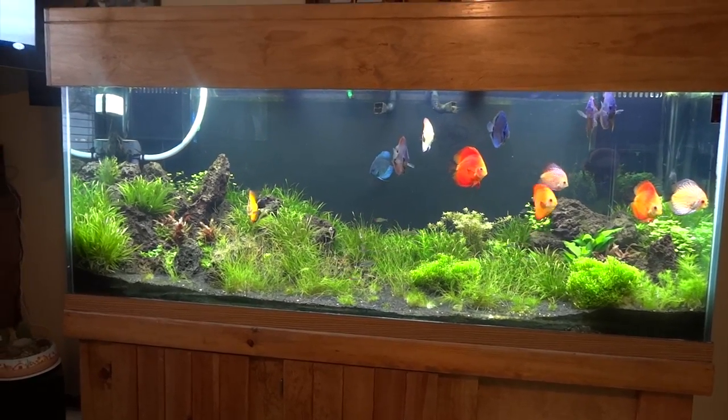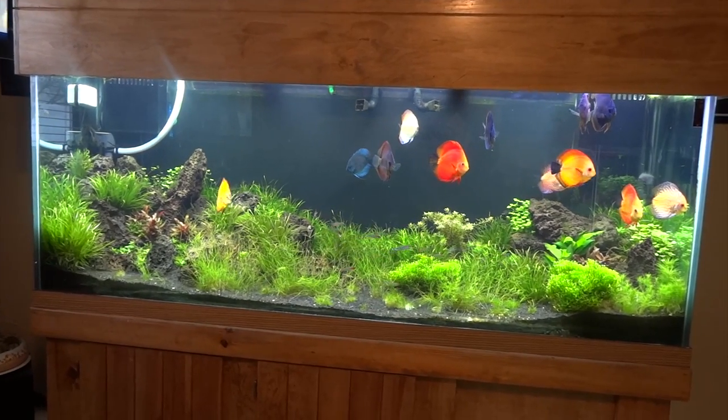Hey YouTube, you want to see the new scape on my 150 gallon discus tank? Stay tuned.